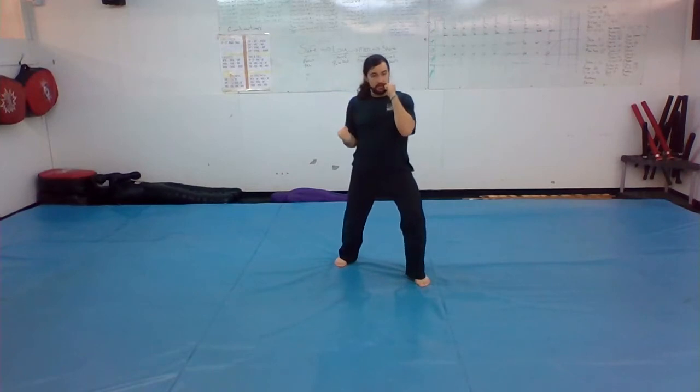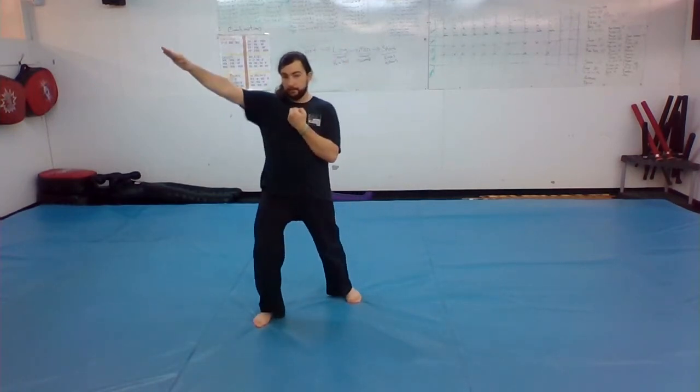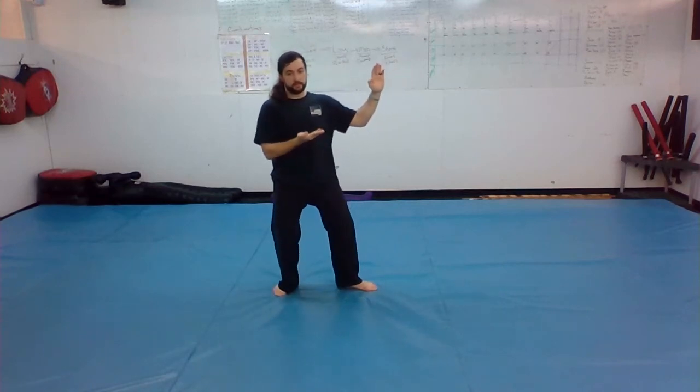Similar to Exodus, we do a slow tension punch — a slow uppercut. Step your left foot out into a front stance, slow tension uppercut, then right front stance. Going towards the corner, shuffle so your left foot comes in toward your right foot, step out and chop — knife hand chop. Then step back with your right foot into an on-guard stance, which you'll remember from Exodus.